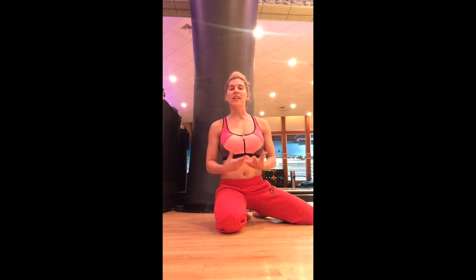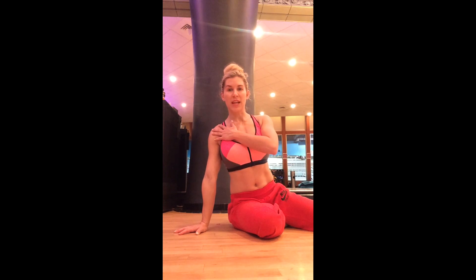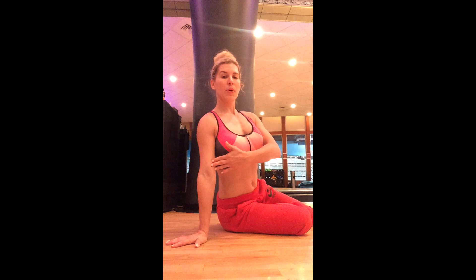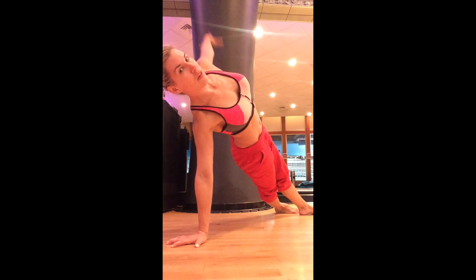We're going to take that same concept into the side plank. You don't want to do a side plank with the shoulder in an internally rotated position. You want to start by externally rotating the shoulder, which protects the scapula and the shoulder joint. Shoulder over elbow, over wrist — then bring it up into the side plank position. Exact same thing: push the tips of the fingers down into the ground.